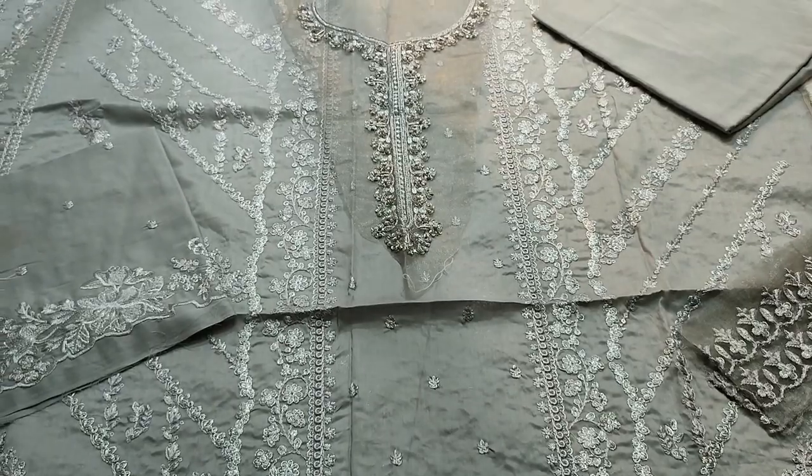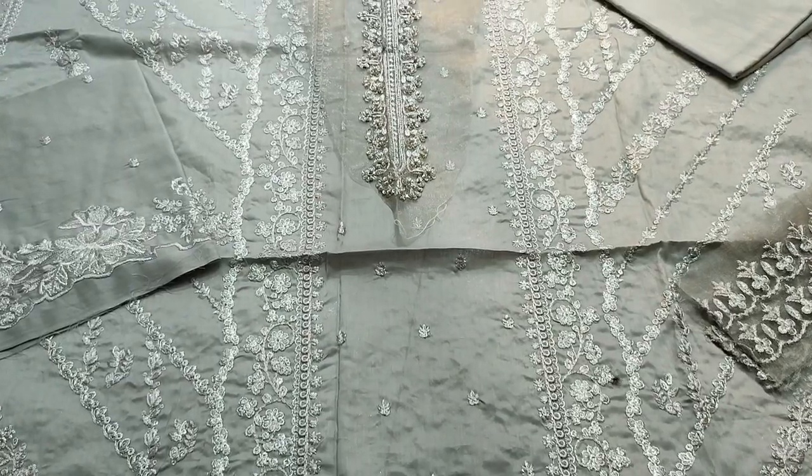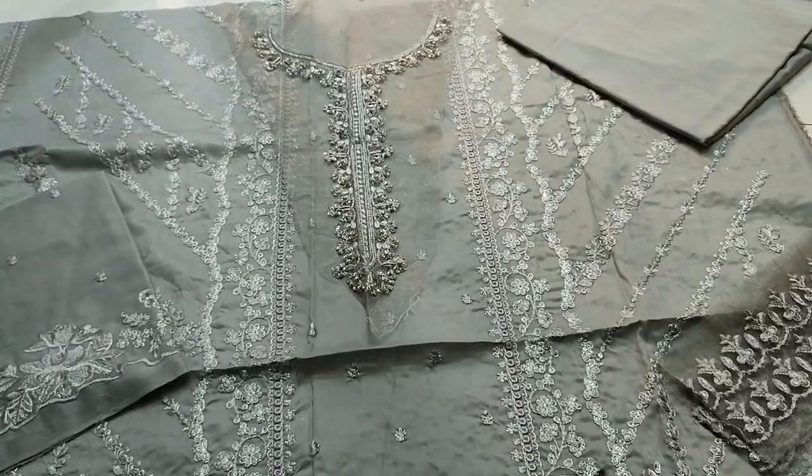Embroider front. It is made with silver dhari. It is made with fabric. It is made with a new embroidery, with an endwear touching.